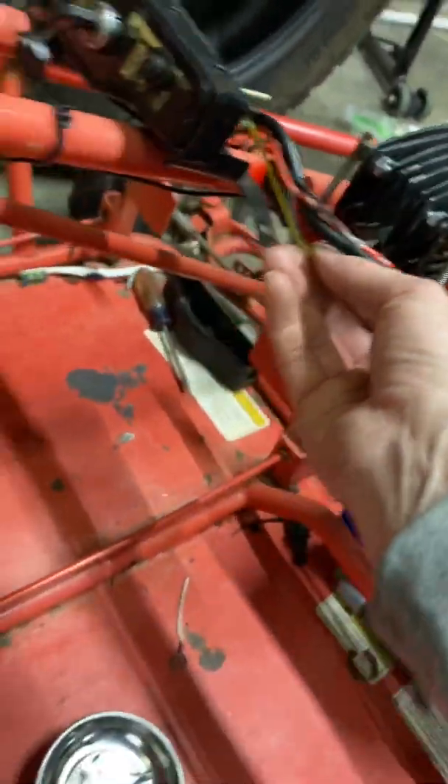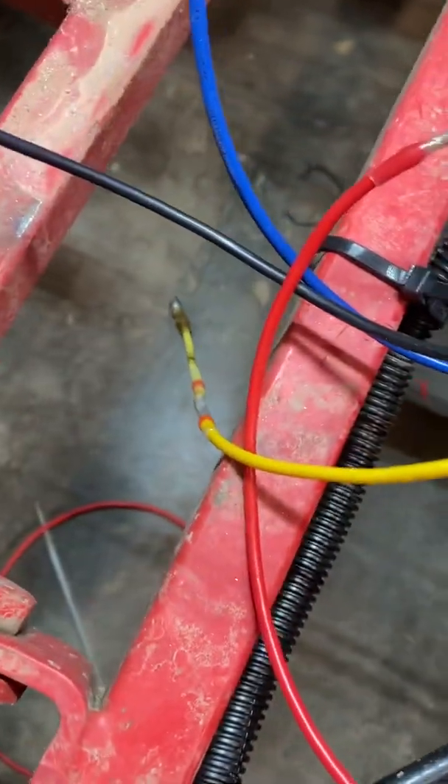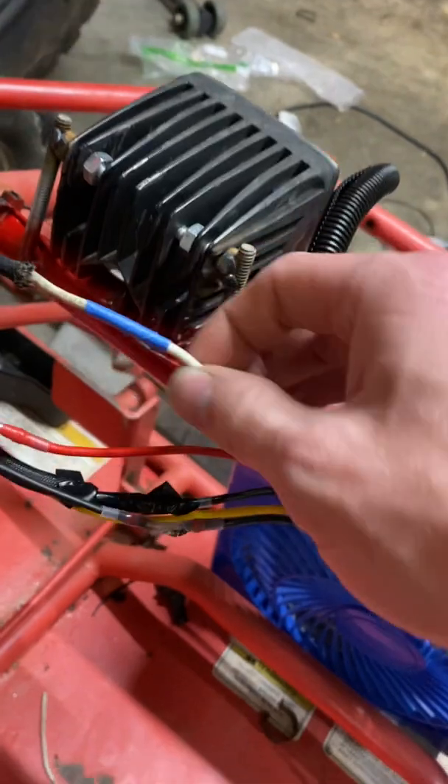Your yellow wire, which is yellow coming out, I'm just going to ground it, because that used to hook up to the oil sensor. I've got it just hanging right there.